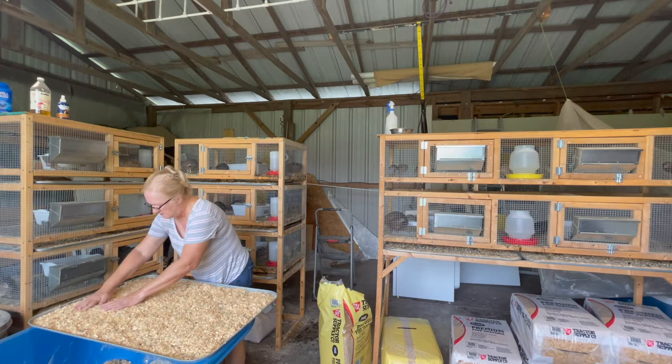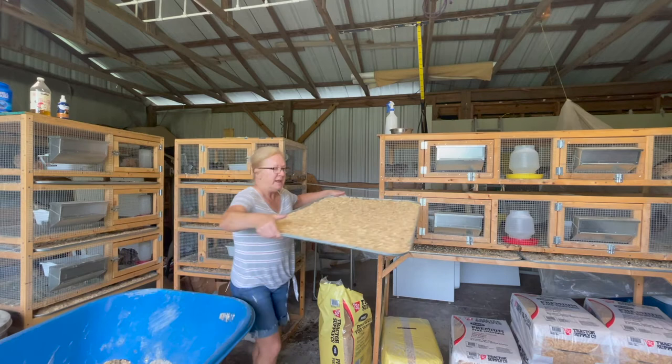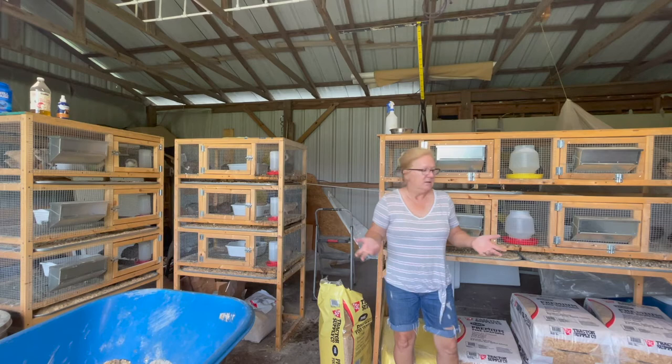I just try to get it really spread out — you really want it to absorb the moisture, and it really helps keep the smell down too. Now with it being hot and humid weather, I empty my trays twice a week. I need to empty them that often. In the winter or cool weather I'll do it once a week and they last just fine, because we don't have trouble with flies and you don't have the smell.